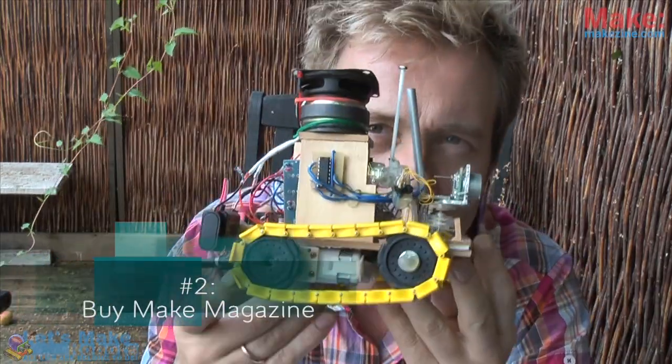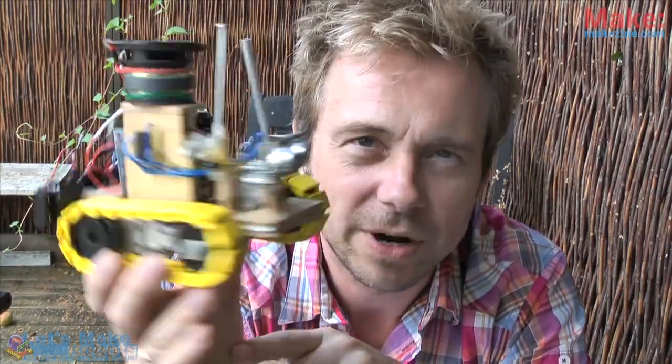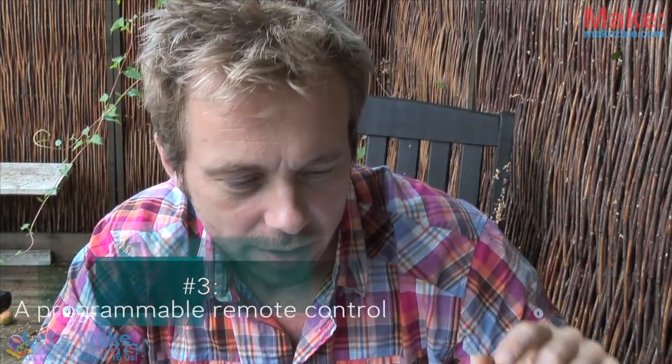Project number one: the first thing you should obviously do is go and build the Start Here robot featured in Make Magazine — the issue that is on the stands right now. The next project you should do is build yourself a remote.